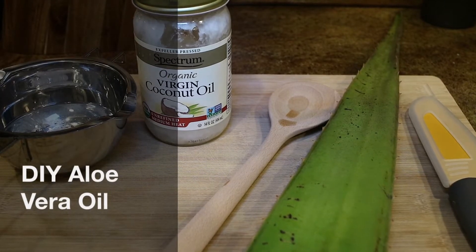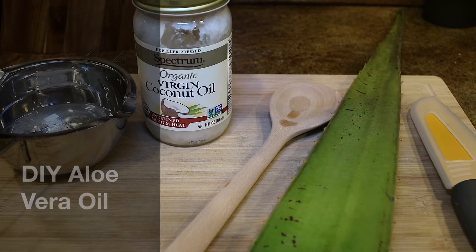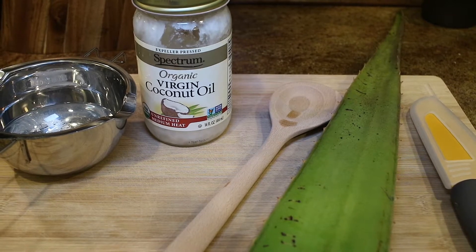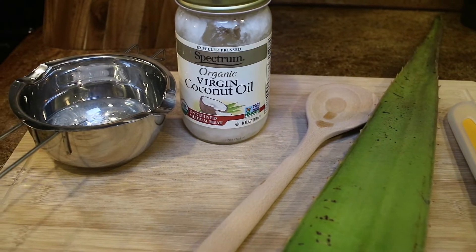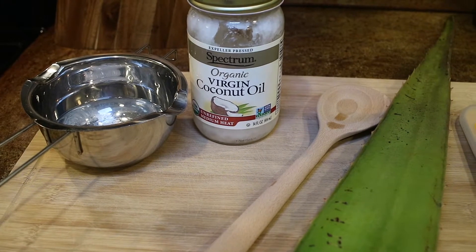Hey YouTube, it's your girl April Rae. Thank you so much for tuning in to my channel. So we're going to be doing this DIY aloe vera oil. I've been wanting to try this aloe vera oil for a long time. I am in love with aloe vera — anything aloe vera, I love it.